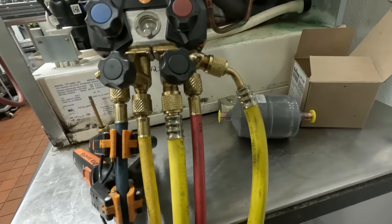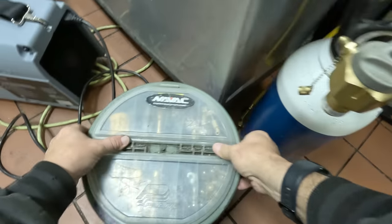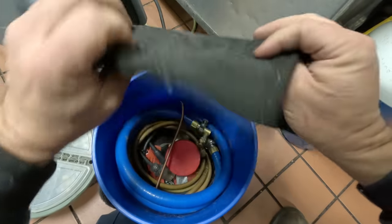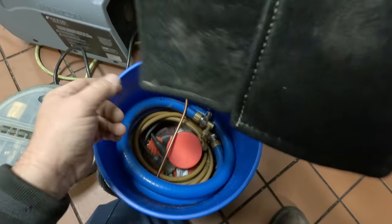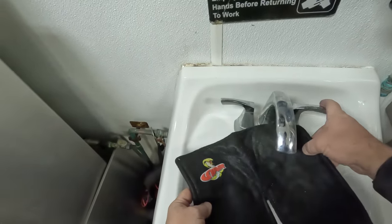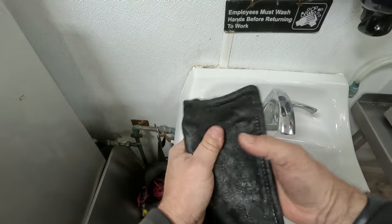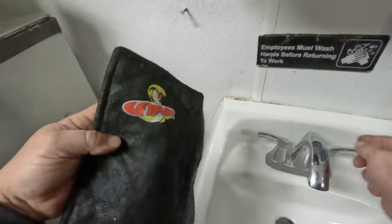My good friends at Refrigeration Technologies gave me my Viper blanket here, which has held up really well even with direct hits from the brazing torch — no problems. You don't have to wet it but I like to wet it just as extra protection because I want this thing to last. You can't outperform water and it's a lot cheaper. Generally I'm not swinging my torch all over the place roasting everything.